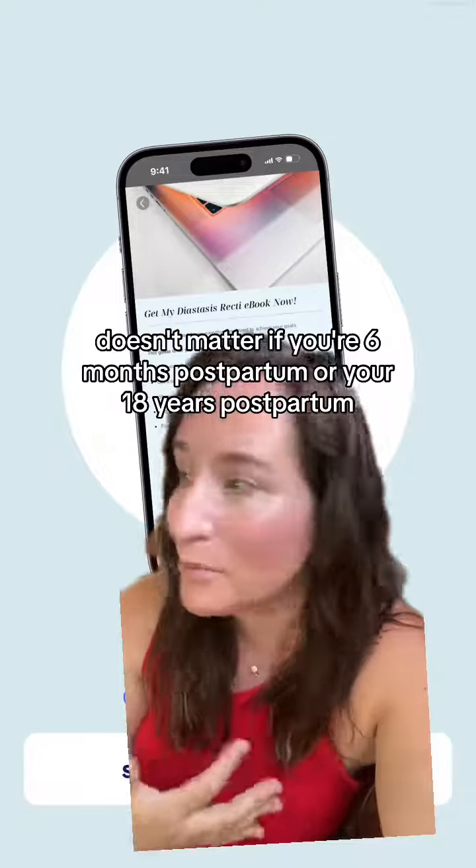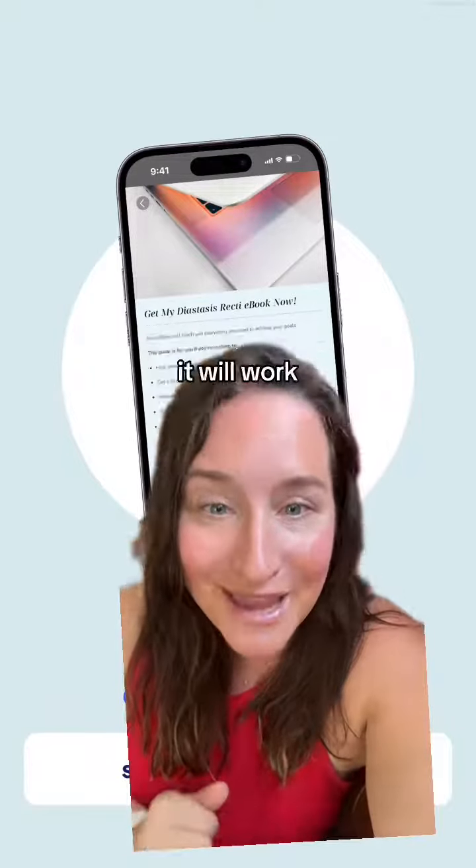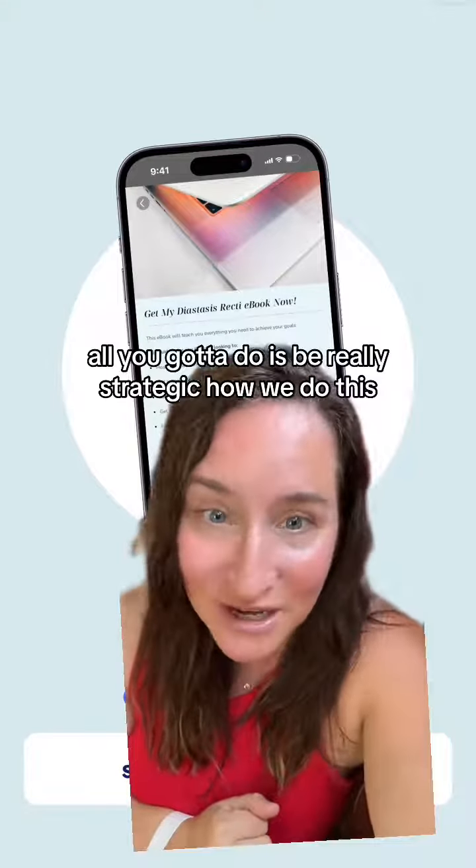It works whether you're six months postpartum or 18 years postpartum. All you have to do is be really strategic about how we do this.